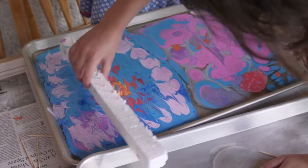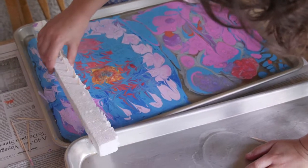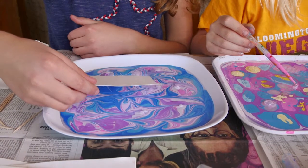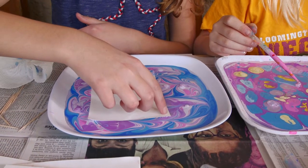Some people who are experts at these can actually make patterns like flowers. But we're experts too. I agree. So just set it down really flat.